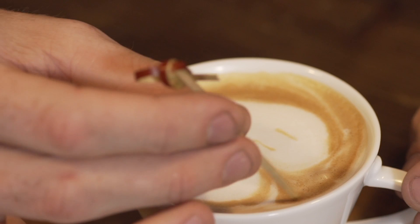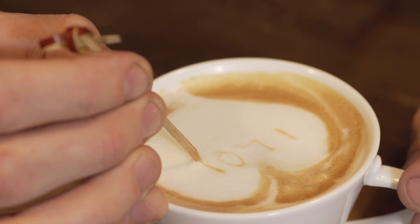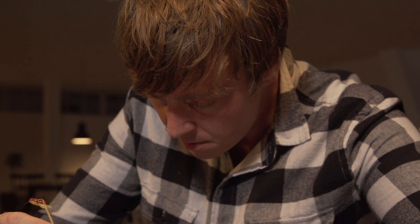To add text, simply dip a skewer or a toothpick into the dark and create your script inside of the heart.